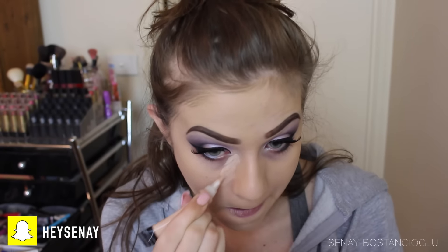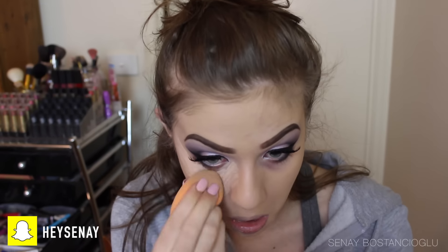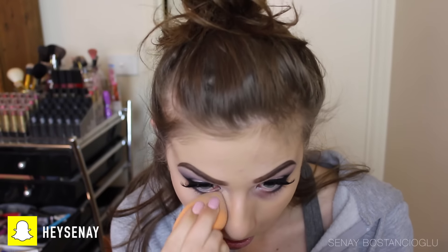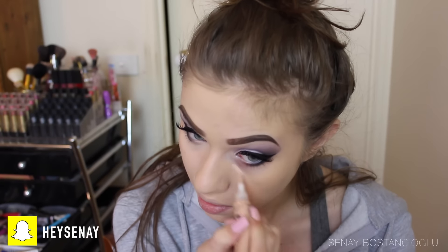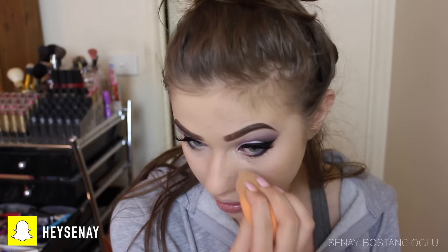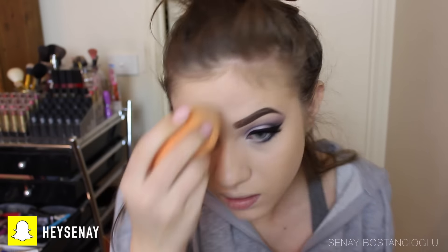Moving on to concealer, I'm using my favorite — the LA Pro Girl concealer. I use this pretty much all the time; it's so high coverage and ridiculously cheap. I'm highlighting under my eyes, concealing my chin, forehead, and a little on my nose, then blending it out with my beauty blender.